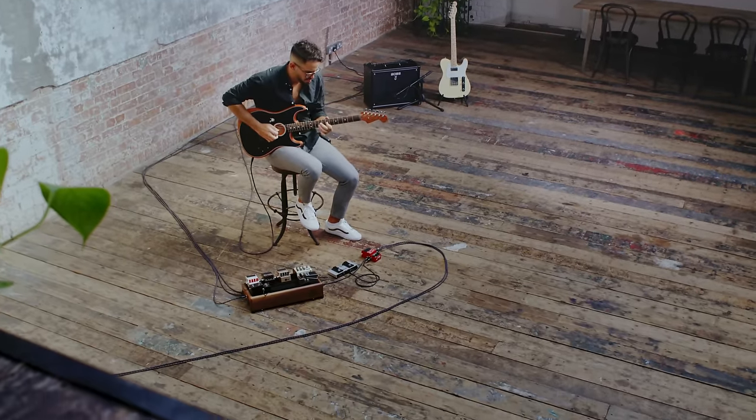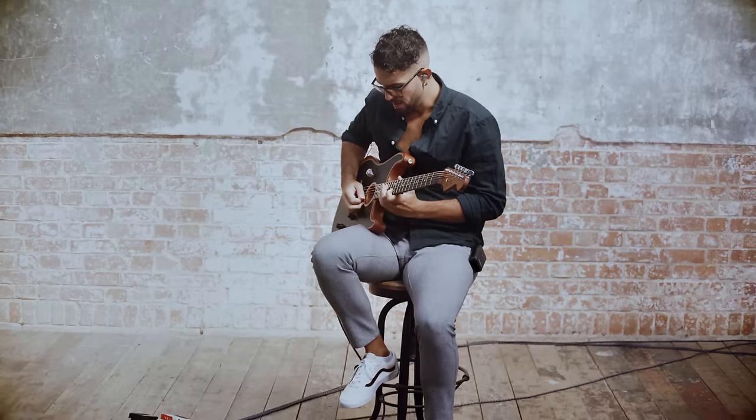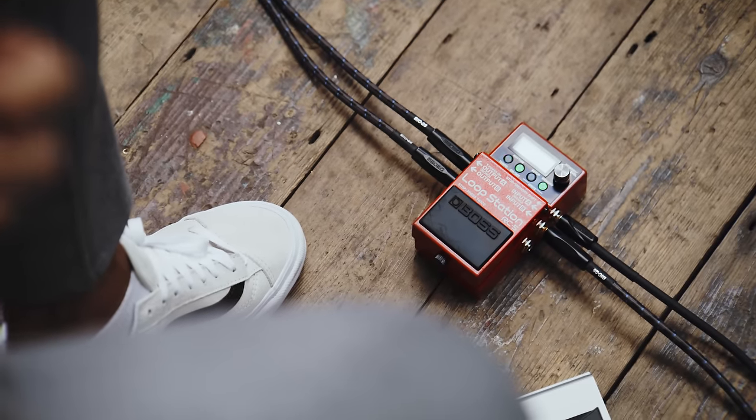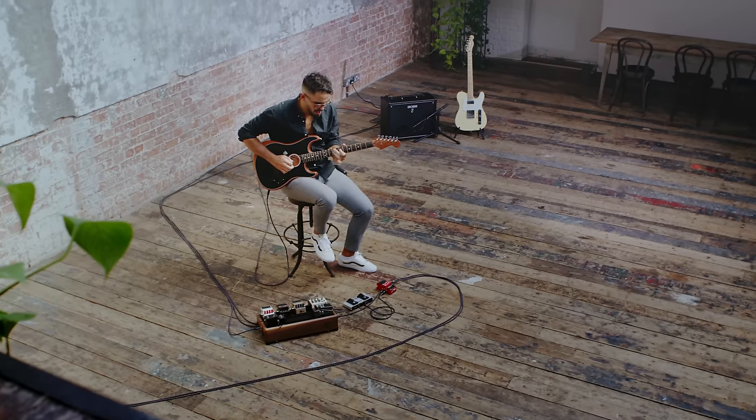Thanks for watching this overview of Boss's most powerful compact loop station. To find out more about the RC5 and the rest of the loop station line-up, go to boss.info.